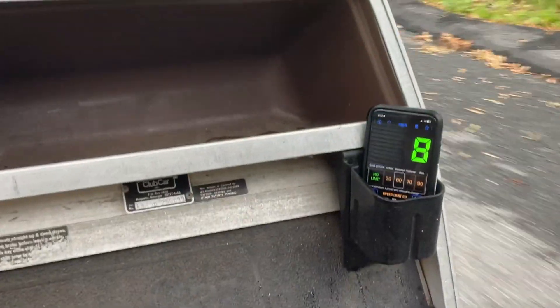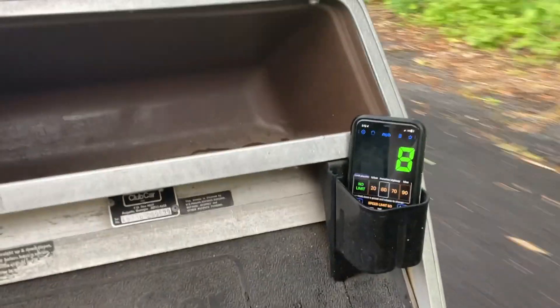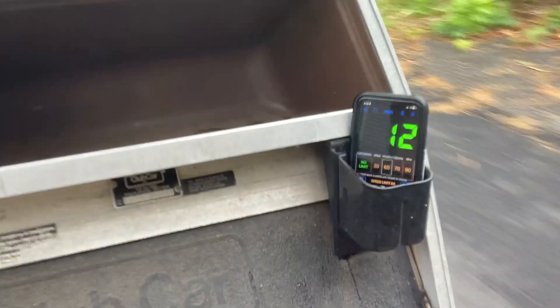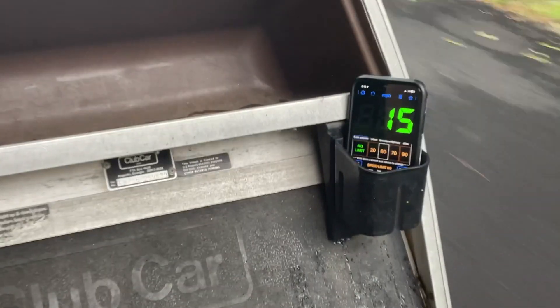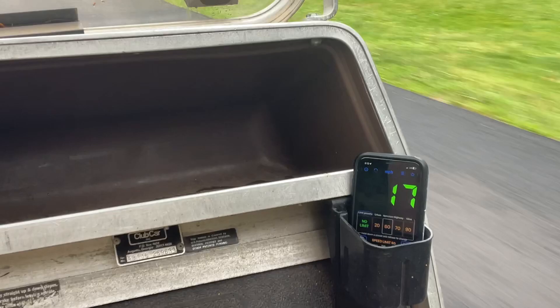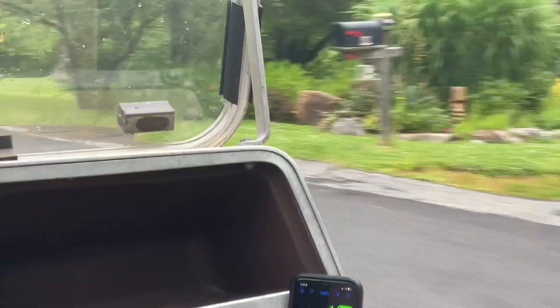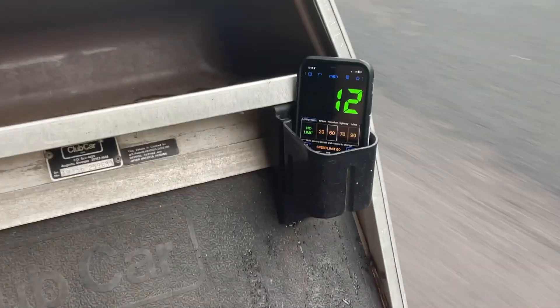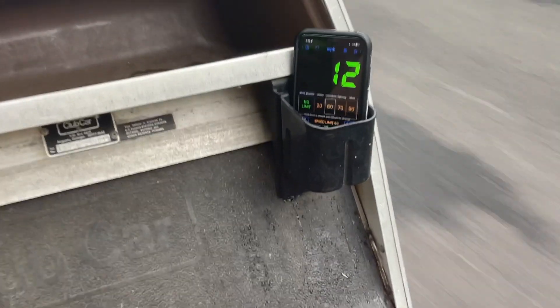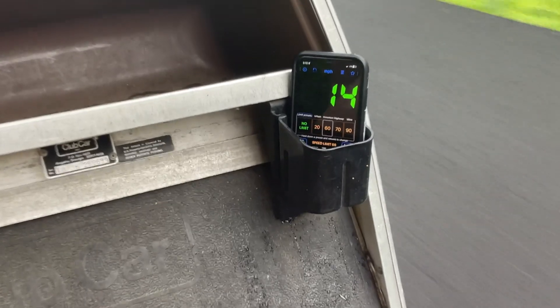A lot of people out today — I probably could have done this another day when kids are at school, but that's not gonna be for another two months. Let's try this last hill — last chance to see if we can get something. 23 is the record.